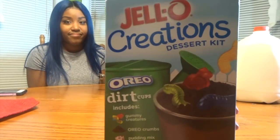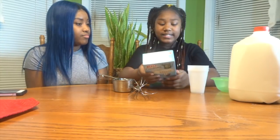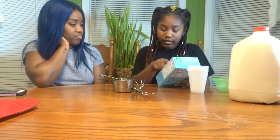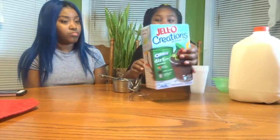Can I just get a little love? Okay guys, so today me and my sister are gonna be making some Jello Creations Dessert Kit. It's called Dirt Cups. That sounds nasty. It's not nasty — it's just pudding with Oreo sprinkles on it, with gummies. It's good, I'm telling you.